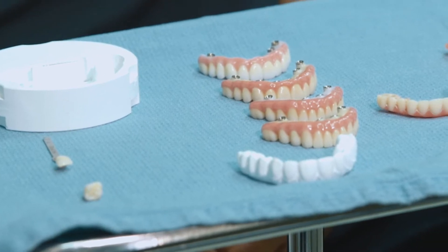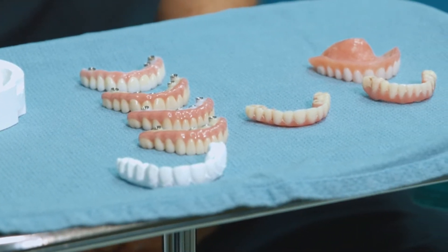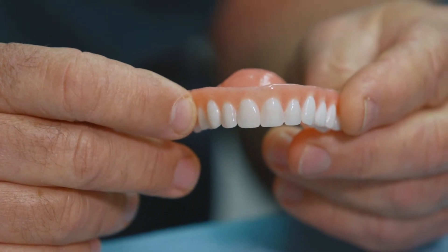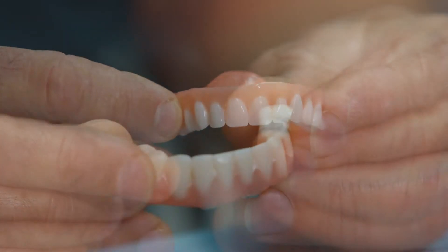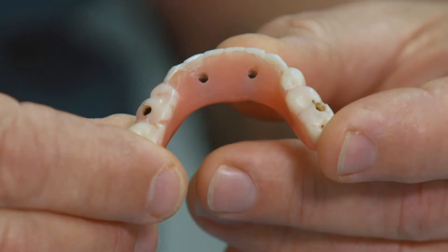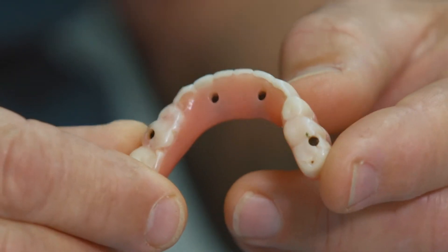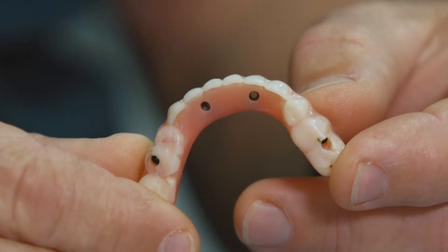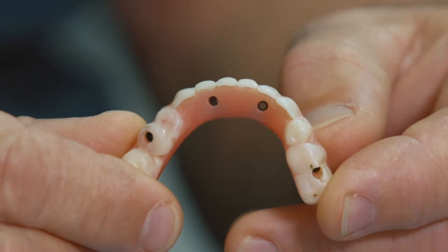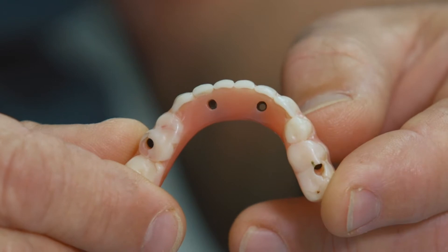Here we have several restorations — about three or four different materials. This is a denture, a plain old all-acrylic, all-plastic denture. Another type of acrylic prosthetic is this temporary set of teeth that would go on implants. This is a lower, and you can see there are four black holes — those are the four holes where the screws would go through to attach the teeth to the implants.